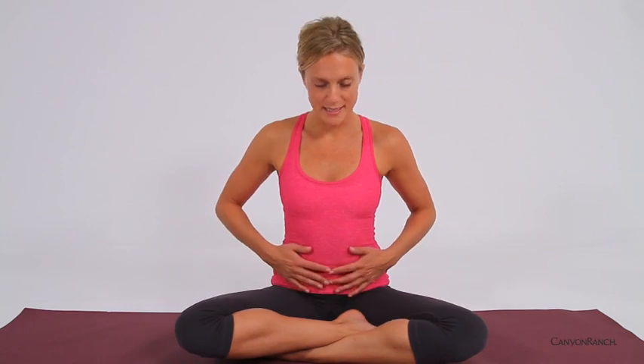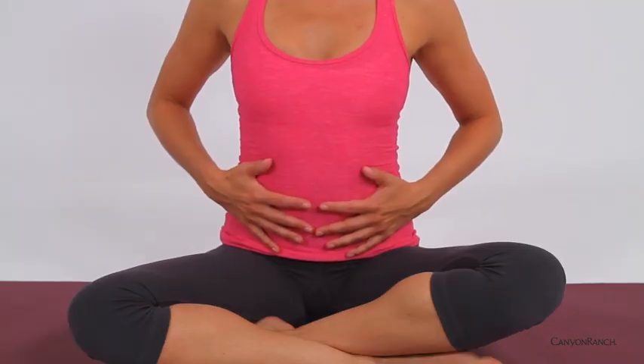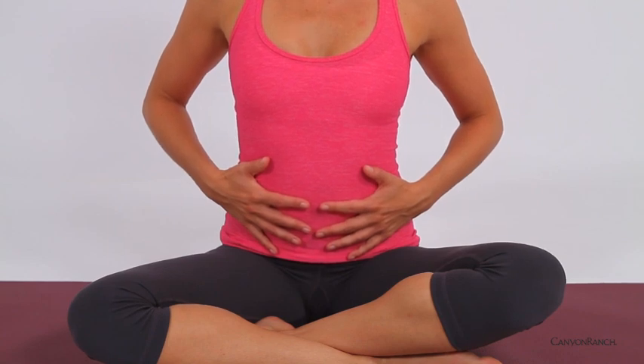Bring the hands to the belly, taking a deep inhale, inflating the belly like a balloon. Full inhale. And exhale.